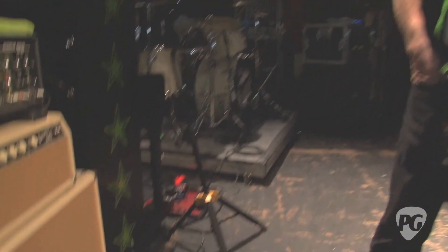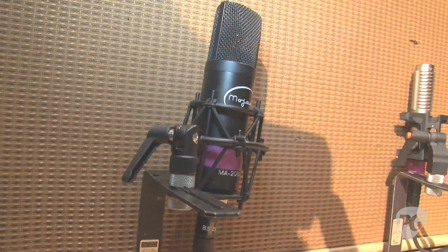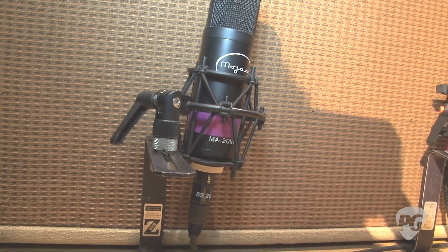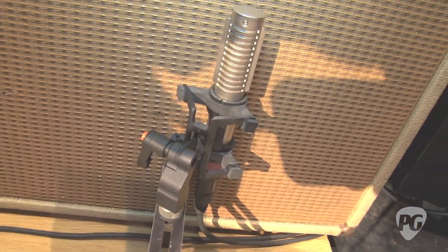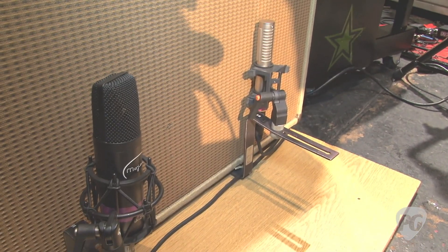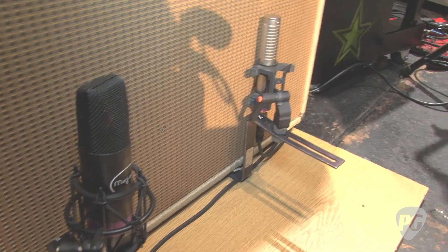Can we talk about the mics you've got on the cabs? Our front-of-house guy Jimbo knows a lot more about them than I do, but I think they're Mojave — large diaphragm — and Royer mics. Jimbo has a thing going with them, so we've got a bunch of Royer mics out here, like a ribbon 121 or something. Yeah, I think that's right.